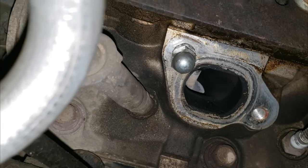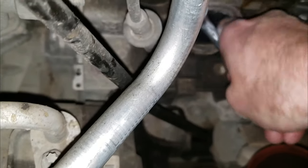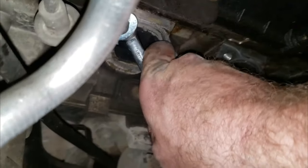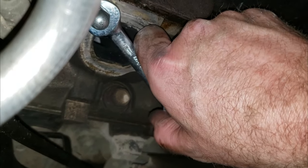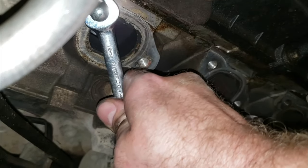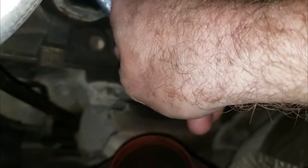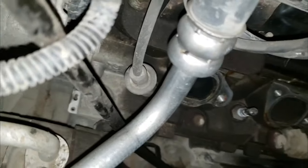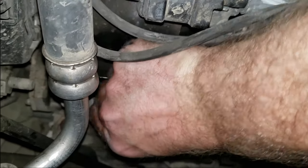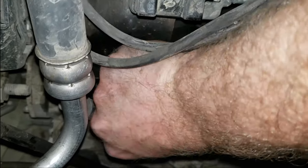I'm going to lock them together and slowly jiggle it back and forth, exactly like I did on the others. We got that locked together — let's give this a tug. There we go, back and forth. I didn't rush it, I got it loose. It took a lot more wiggling than I thought.